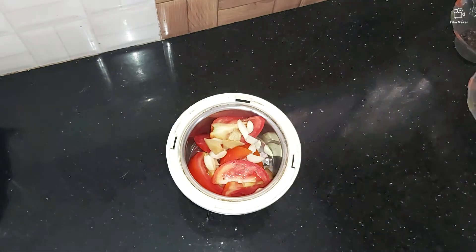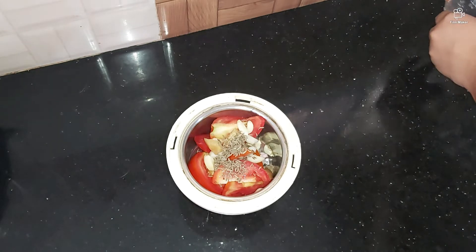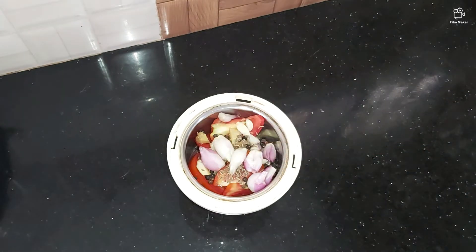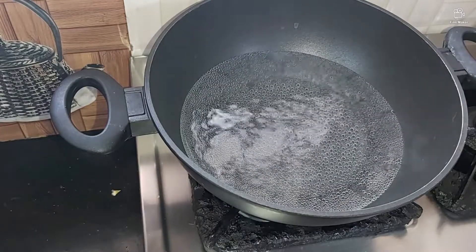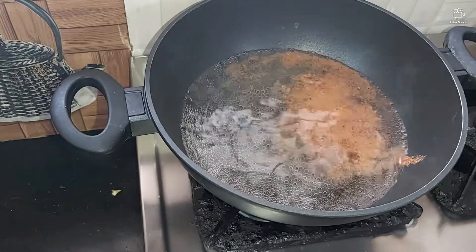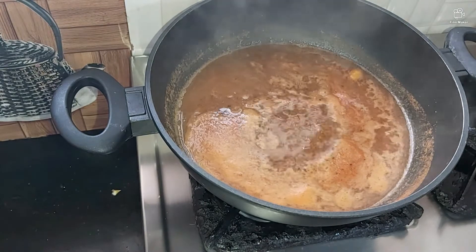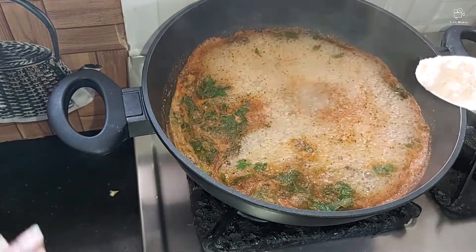Let's put the jira and milk in the middle. Let's put the jira and onion in the middle. Let's put the fine paste in the middle. Let's put the jira and make the paste in the middle. It will be soft and I will add it again.